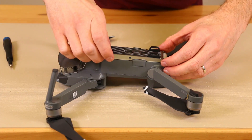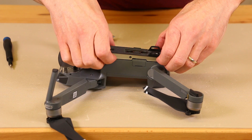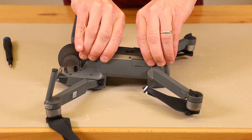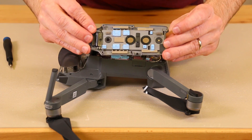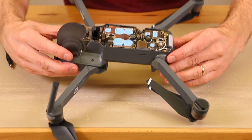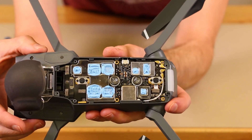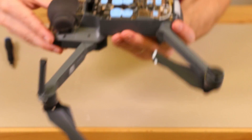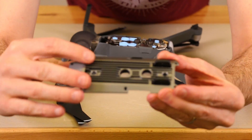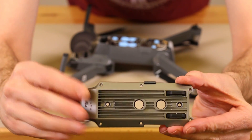After those screws are removed, the housing will lift off. It's kinda tricky — you gotta get something in the little grooves. I just used my fingernails. It's gonna be a little bit tricky because there's some thermal paste under here that's gonna be real sticky against the chips. There's a view of all the thermal paste, which is there to keep those chips cool. This bottom plate has fins, so it acts as a heat sink as the drone is flying around.